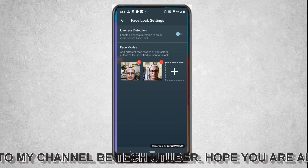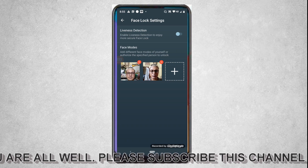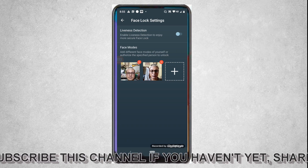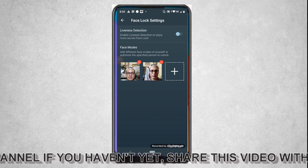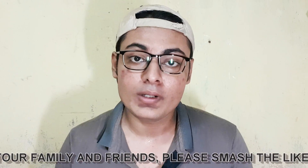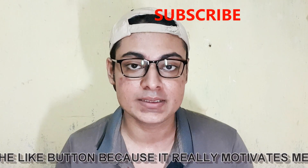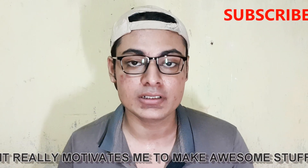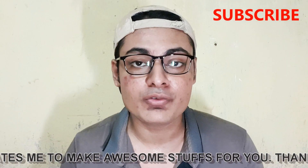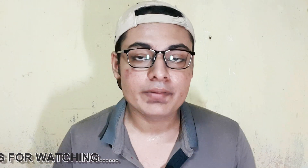In this way you can apply face lock to Android phones which don't support face ID. I have tested it on two different mobiles and it worked very well and is also very secured. Thank you so much for watching. If you liked this video, please give it a thumbs up, and let me know in the comments what kind of videos you want to see from my channel. I'll be coming back with a new video very soon, so stay tuned and have a nice day.